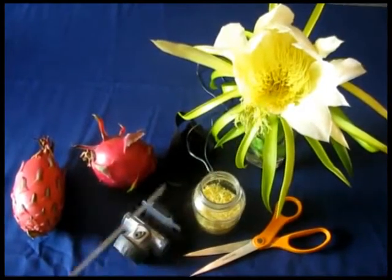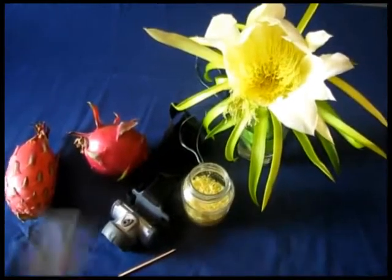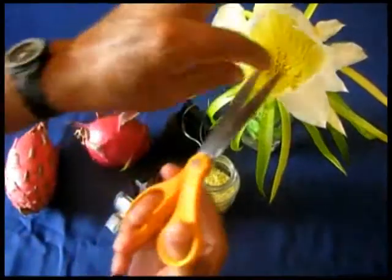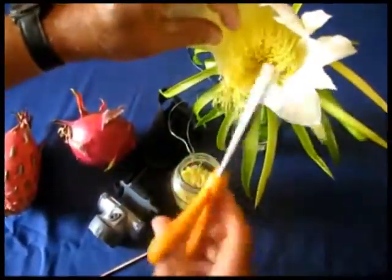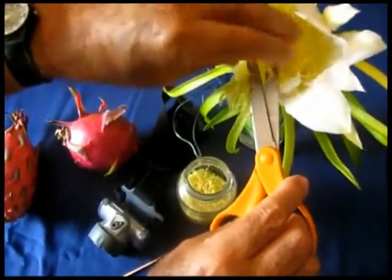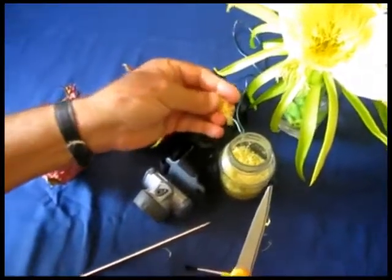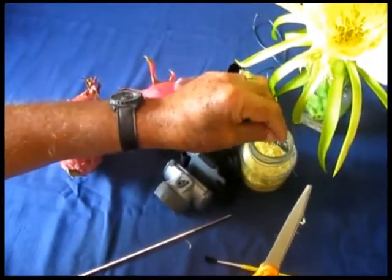The way you do it is you get the scissors and you cut the anthers. Don't be afraid — you just cut it like this and then you place them into your jar.